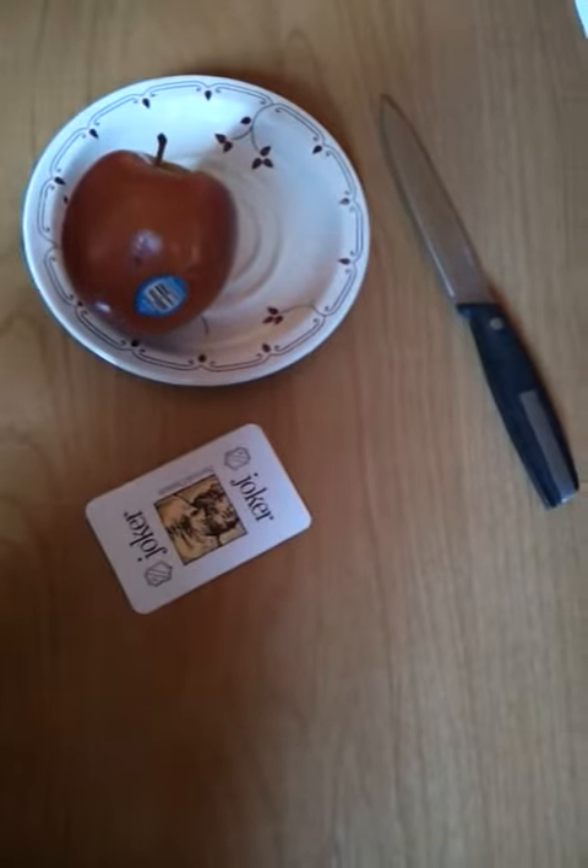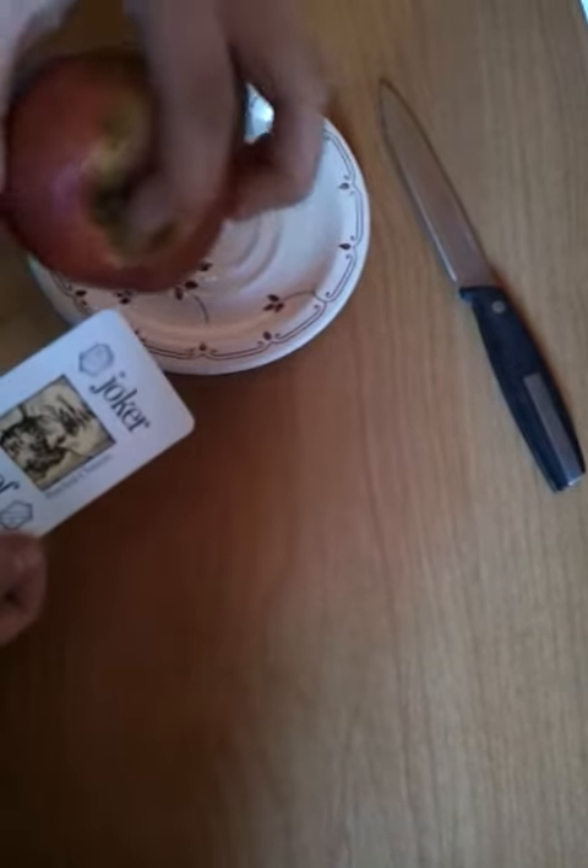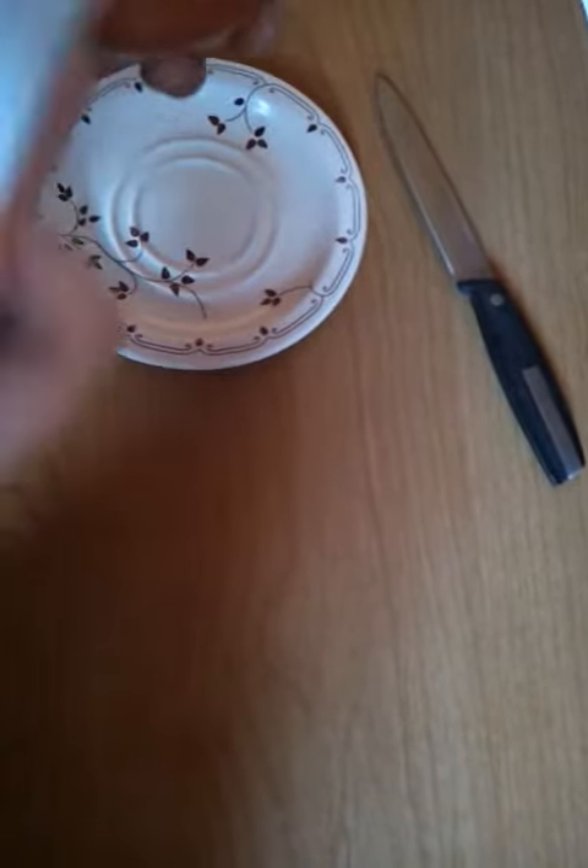Alright, so we don't need the rest of the cards now. So we've got a joker, and we've got an apple here. I'll show you the apple — it's got the sign on it.